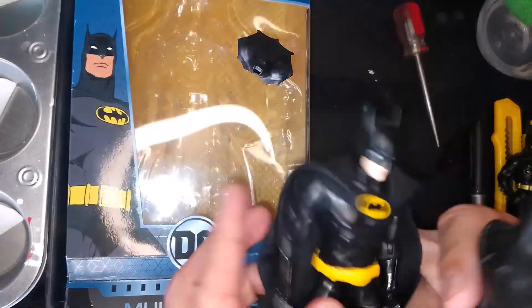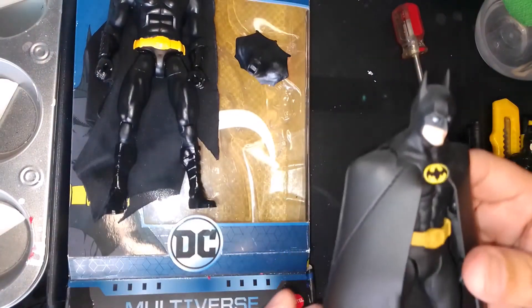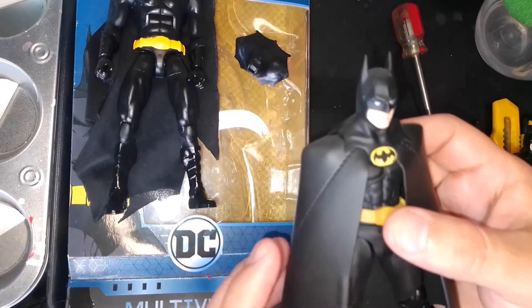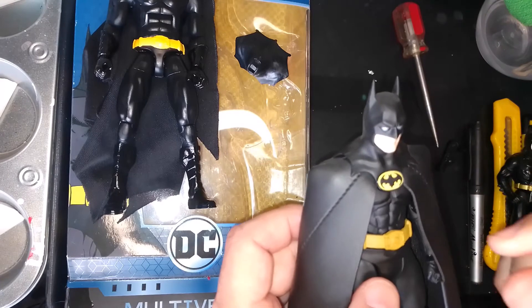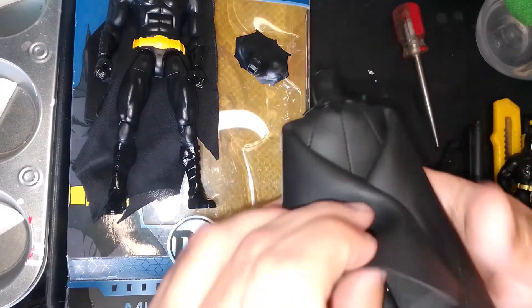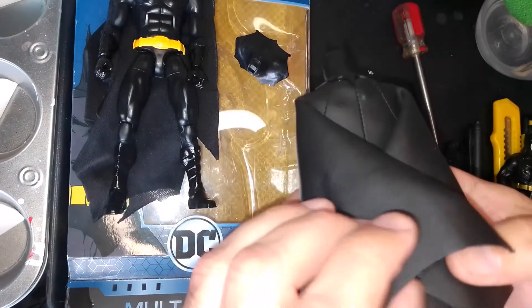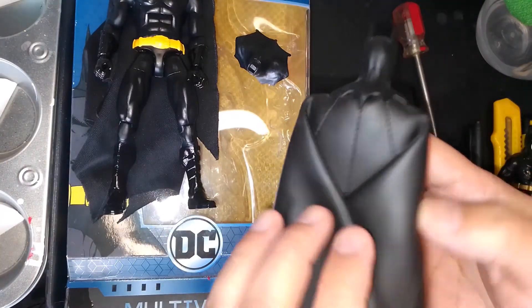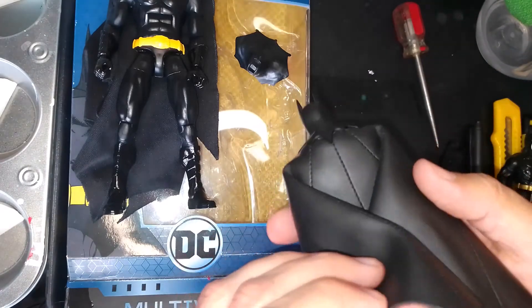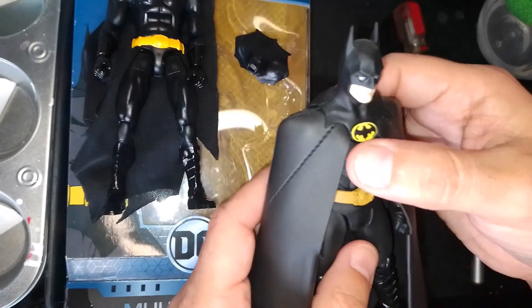A quick tip for those who have the SH Figuarts: one complaint was about the cape splaying out since the material is pretty thick. A solution I found is to get a bobby pin — ask your mom, your sister, or just pick up a small packet at a dollar store. Make sure it's black, thread it through, and it will hold the cape in place.